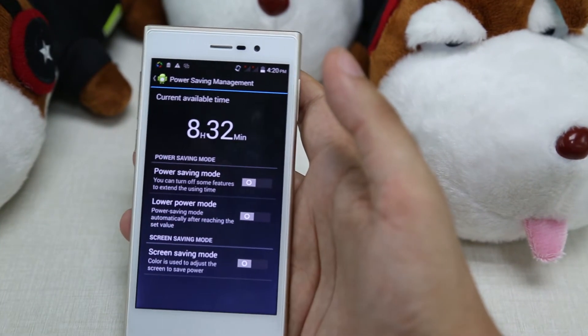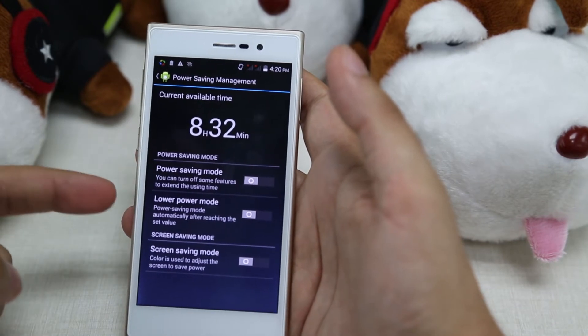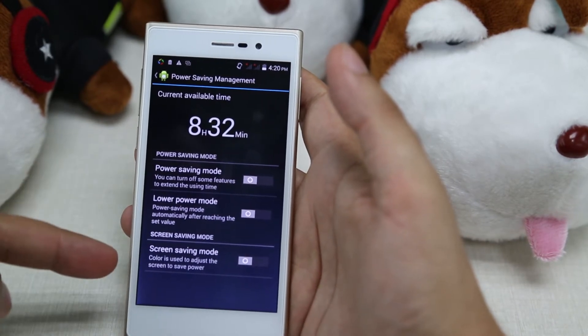We enter it, and as you can see we have three modes: Power Saving Mode, Lower Power Mode, and Screen Saving Mode.